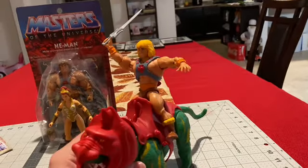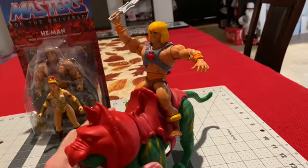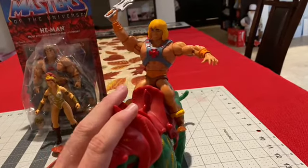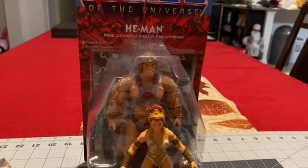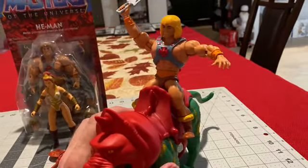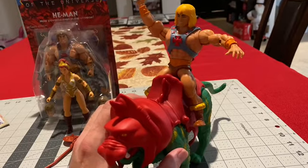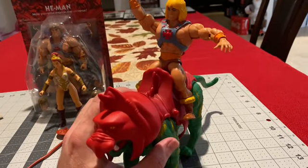Hopefully you guys enjoy this one. This is Battle Cat, Masters of the Universe retro style — Teela, He-Man, Cringer slash Battle Cat, and my Super 7 He-Man in the background. Thanks again for watching, and hopefully you enjoyed this video. Don't forget to hit that subscribe button — I've got more for you coming. See ya!